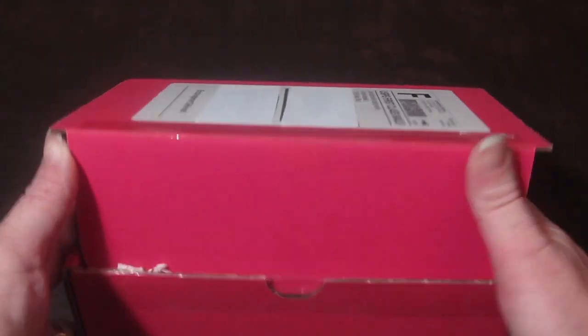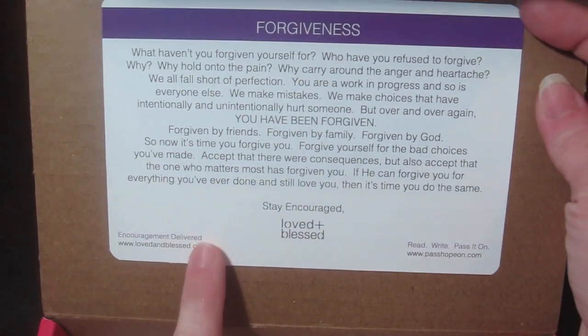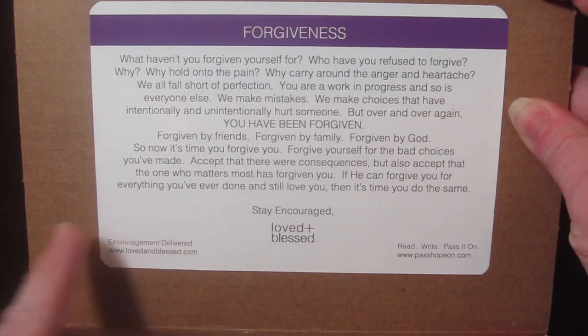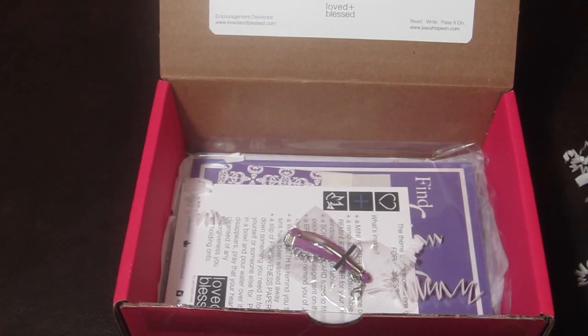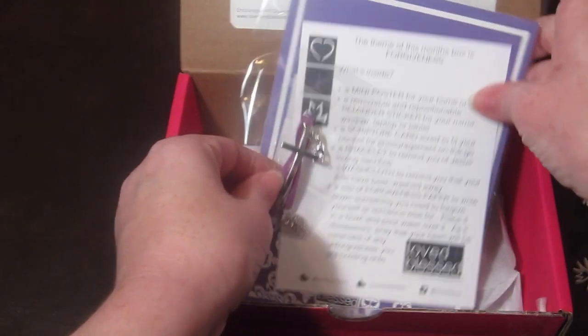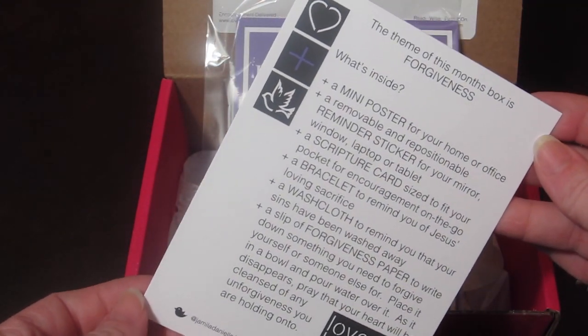It's very cute. Inside the lid there's a theme for the month. This month's theme is forgiveness, and it gives you a little description of that. The first thing inside is a little information card that tells you what's in the box.